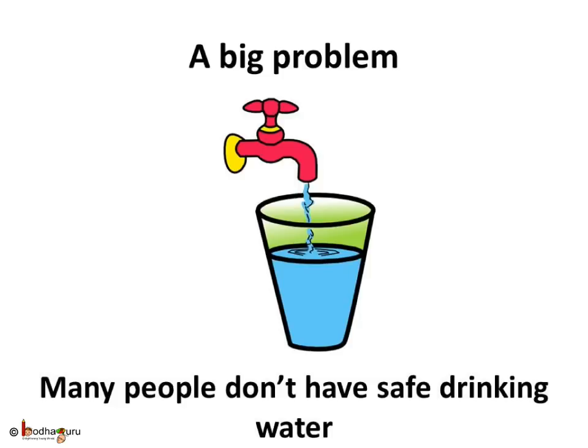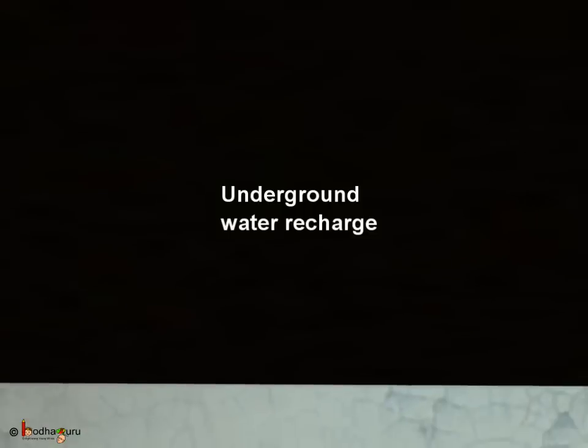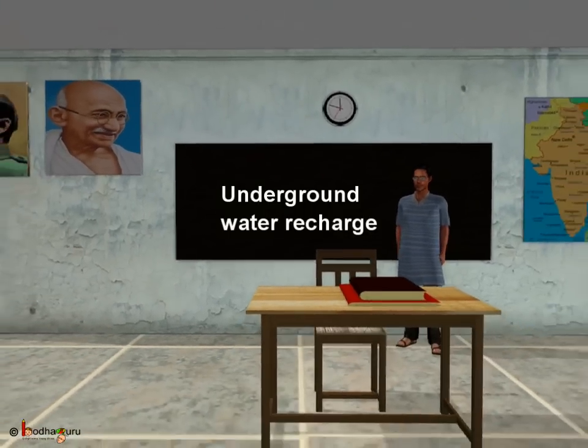Drinking dirty, unsafe water causes typhoid, diarrhea, cholera, etc. Most of us have suffered these waterborne diseases at least once, so we all know how painful that time can be. These are not simple problems which can be tackled in one day, but taking one step at a time will surely make a difference in the long run. So let us all vow together to take little steps starting from today, starting from our homes, so that in future we don't need to suffer from drought, flood or waterborne diseases. Take care of water, children.